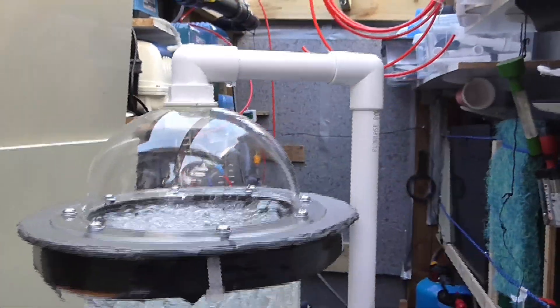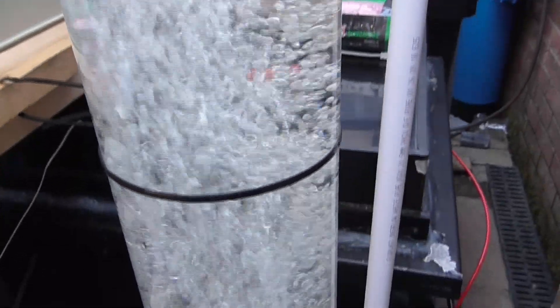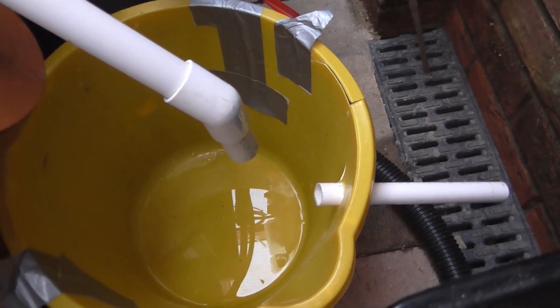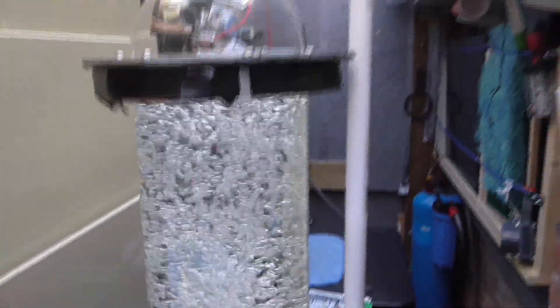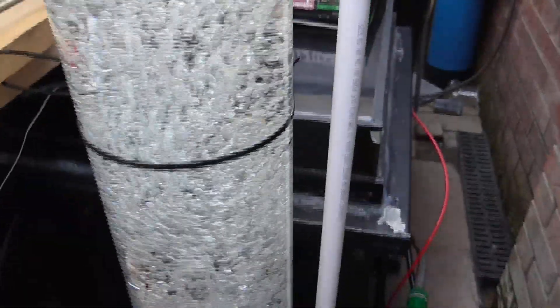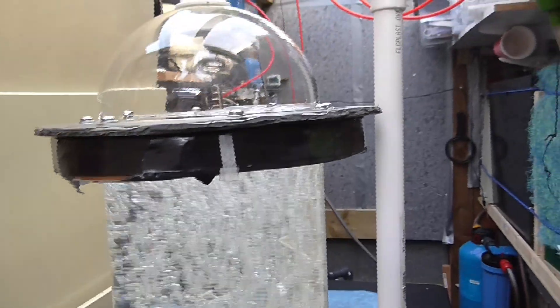Well, this is the foam fractionator — the protein skimmer — 24 hours after I've set it up. And there's absolutely very little — it's barely skimming at all. So either there's something wrong here and I'm not getting the process right, or there are no proteins in the water for it to take out. Either way it's a bit of a job, so if somebody can think of something I'm doing wrong, please let me know in the comments below and let's see if we can fix it.